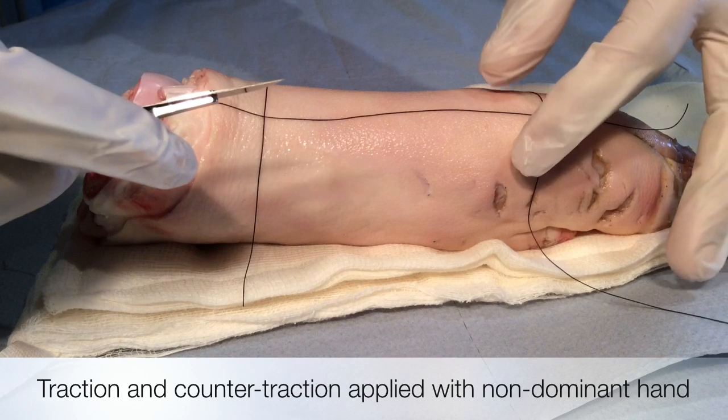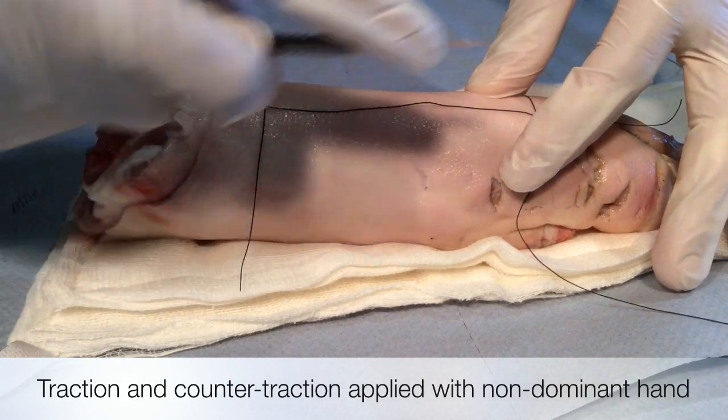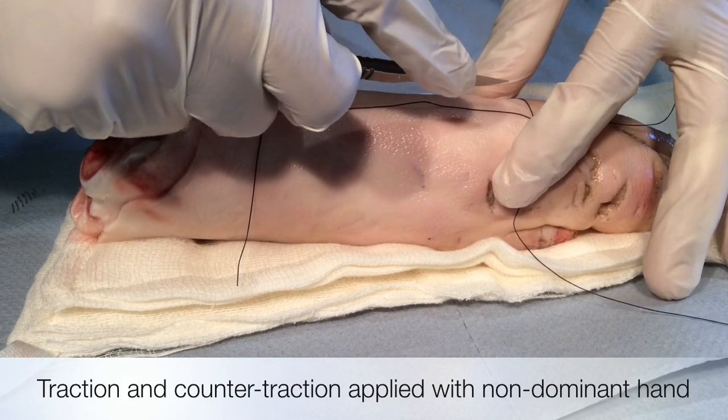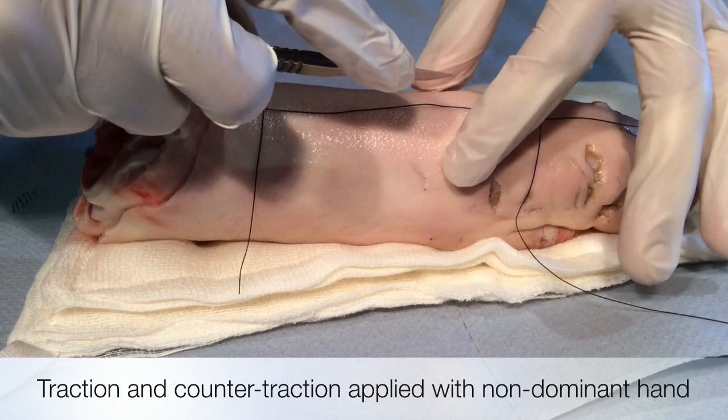When you make the incision, with your non-dominant hand, you must apply equal pressure on either side. This is called traction and counter-traction.